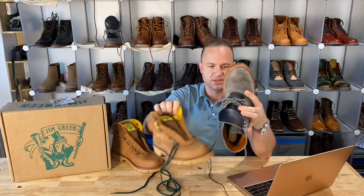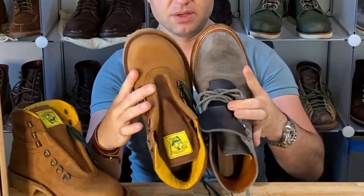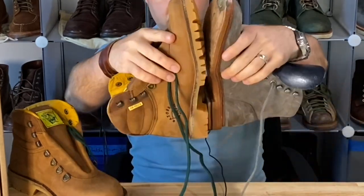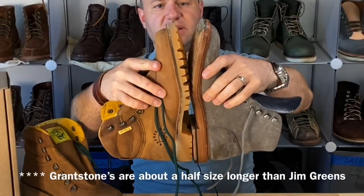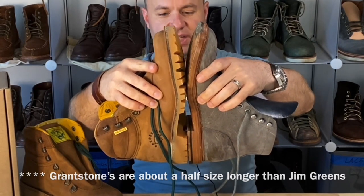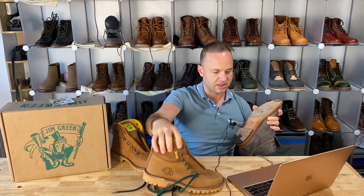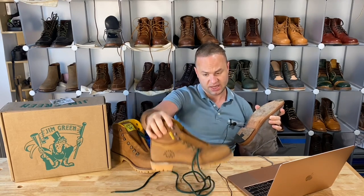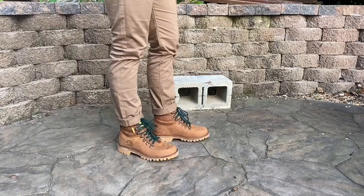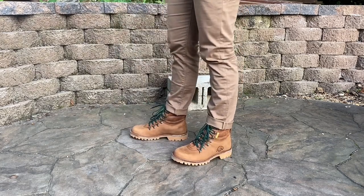These are my Grant Stones on the Leo Last in size 8.5 compared to the size 9 Jim Green. As you can see, the toe is a lot wider on the Jim Green, however the Grant Stones are a lot longer. I do have a lot of room in front of my toe on the Grant Stones — maybe three quarters of an inch — so my toe is probably going to come pretty close to the front of these boots in size 9. These are a size 9 US, 8 UK. This is going to be good because I have wide feet, and I could tell my foot's going to fit in there. Time will tell.